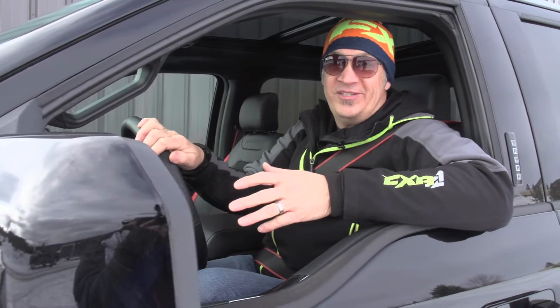Backing up a trailer isn't always easy, but Ford has made it easy for everyone with the Pro Trailer Backup Assist. We're going to visit with them today and find out how they did it.